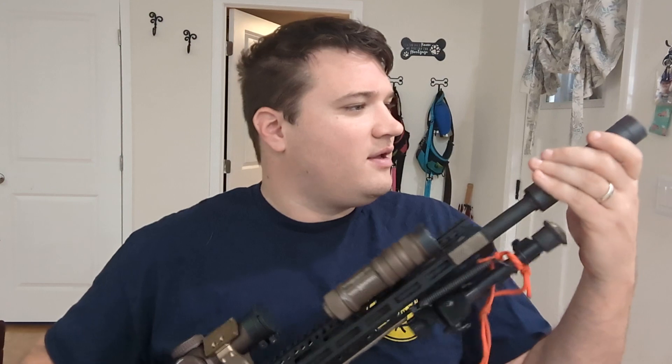We're going to go tip to butt. This is a Griffin Armament can — it is a .22 can that is rated to go on .556. It worked out pretty well. It is very small, as you can see; it's barely bigger than the diameter of the barrel. It's not the quietest can — it's actually probably my loudest can — but it doesn't add very much length and it doesn't add very much width. The gun handles kind of like a 20-inch AR, so I really liked that.